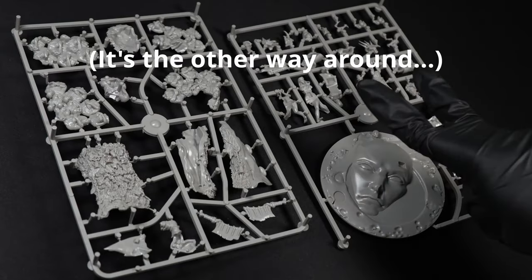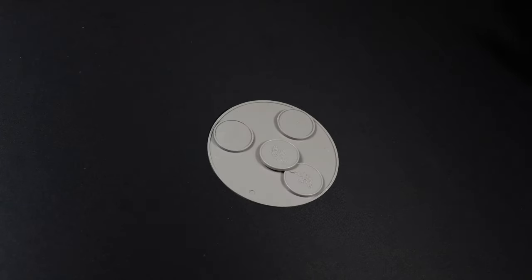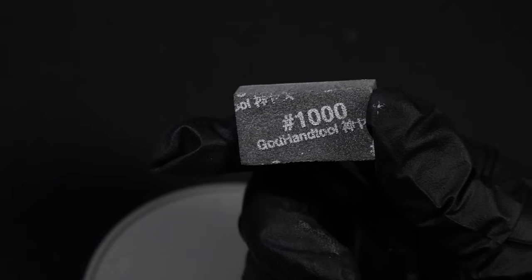Here we have Butcher Sprue 1 and Butcher Sprue 2. We also have the Survivor Sprue, and of course, their bases. For this assembly guide, I'll be using a pair of Tamiya Clippers, a pair of God Hand Clippers for those extra fine snips, some Tamiya Extra Thin Cement, and some 1000 grit foam bricks.